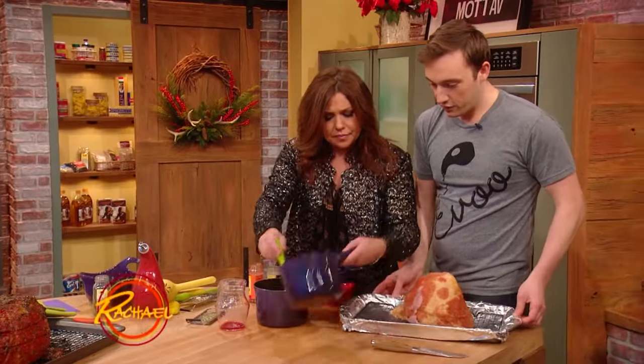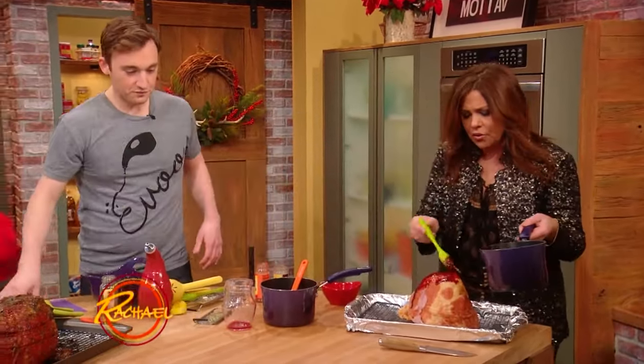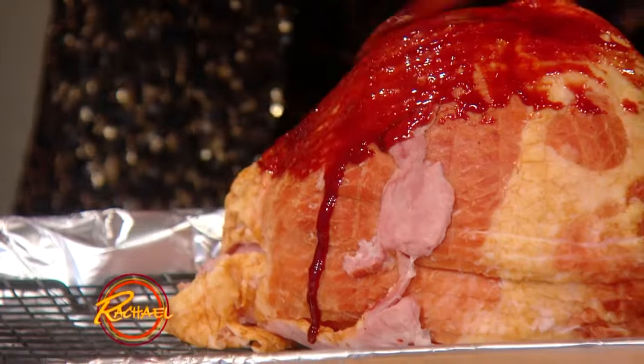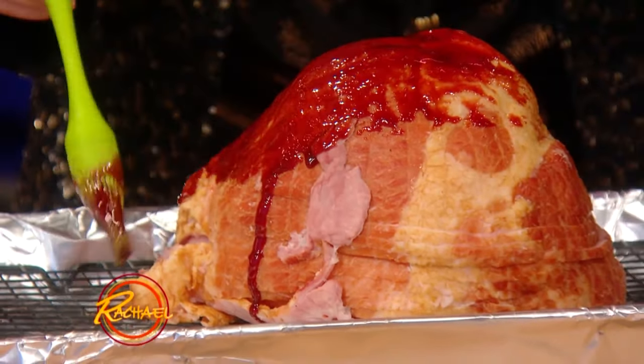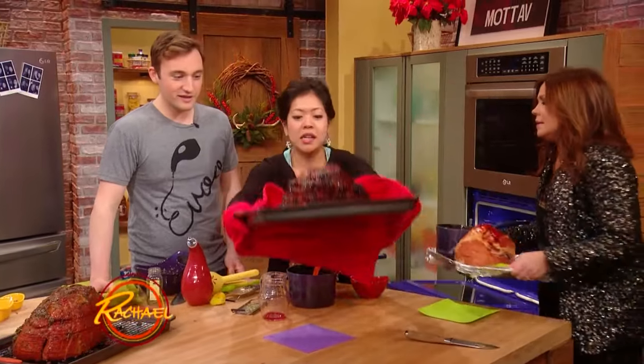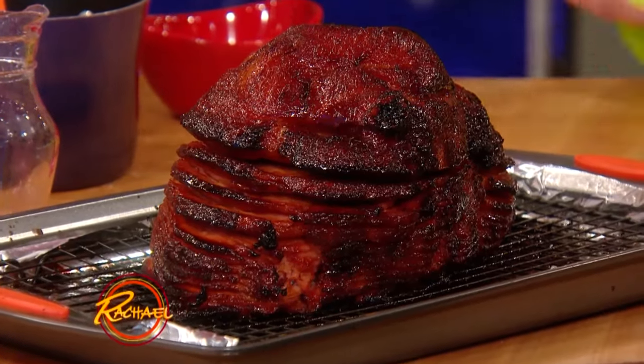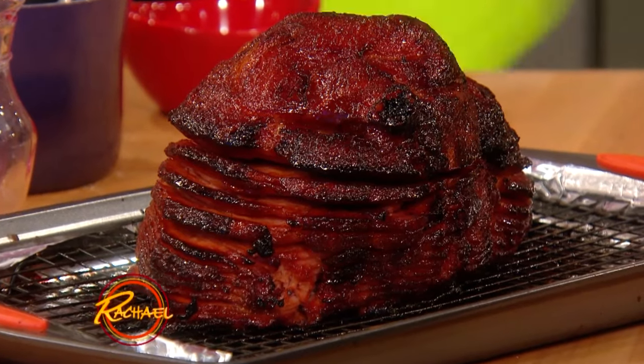You wanna glaze that one up. Super pretty — oh my God, it's so gorgeous. Look at the color of that. And then I'll grab the finished one, really, really pretty. That's our pomegranate ham, isn't that pretty? Beautiful!